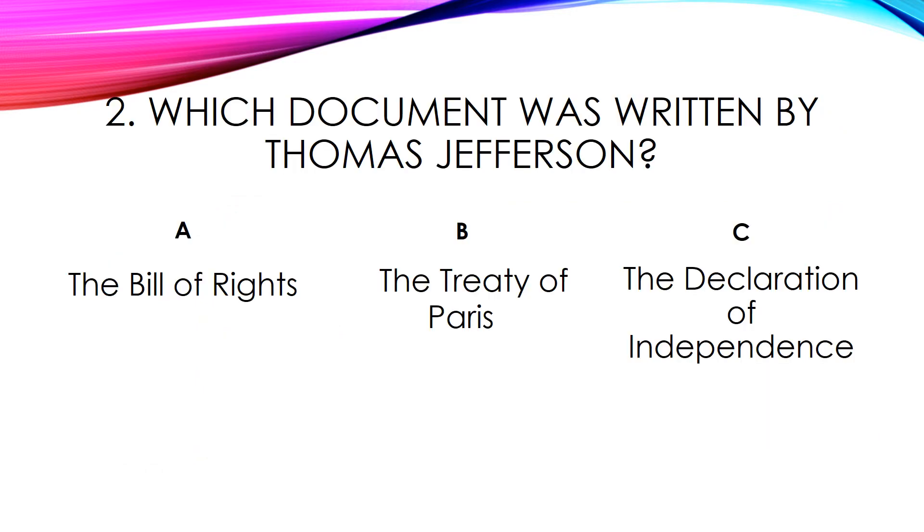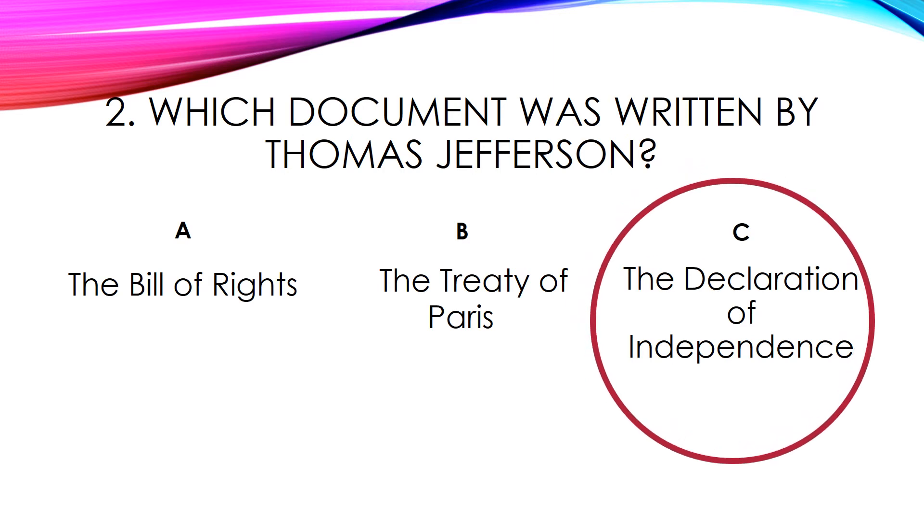Question number two. Which document was written by Thomas Jefferson? A. The Bill of Rights. B. The Treaty of Paris. C. The Declaration of Independence. The answer is C, The Declaration of Independence.